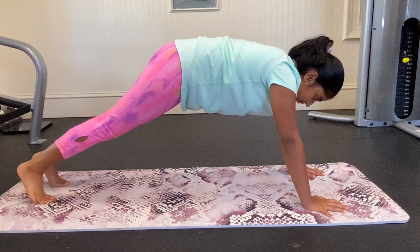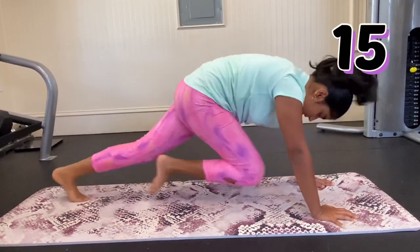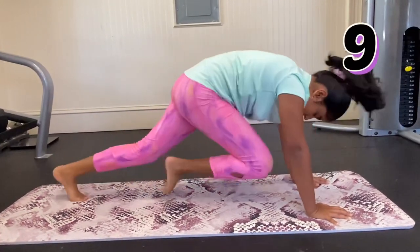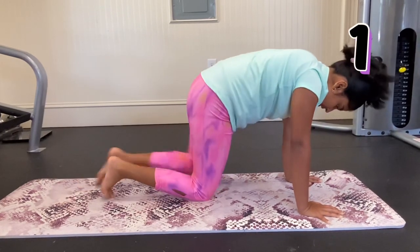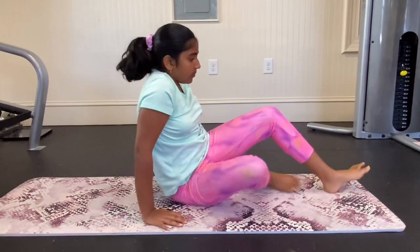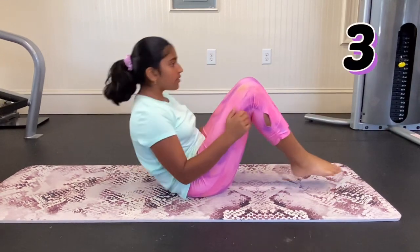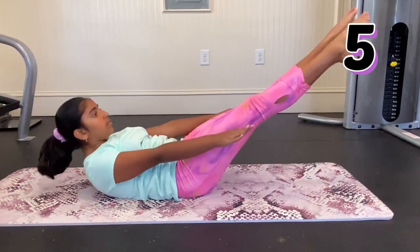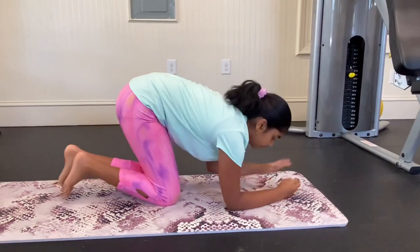You also need a lot of core strength in a shoulder stand, so first we're going to do mountain climbers for 20 seconds. Next, we're going to do an exercise called in and outs five times — you're just going to bend and straighten your legs like this. And for the final exercise, we're just going to hold the plank.